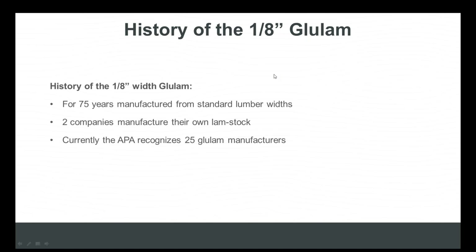The best way to make sure your projects see glulams that match the width of the framing is to specify three and a half and five and a half inch wide glulams on the documents.